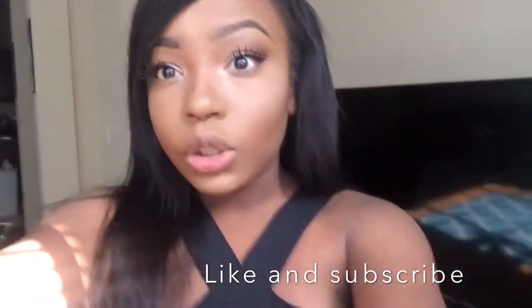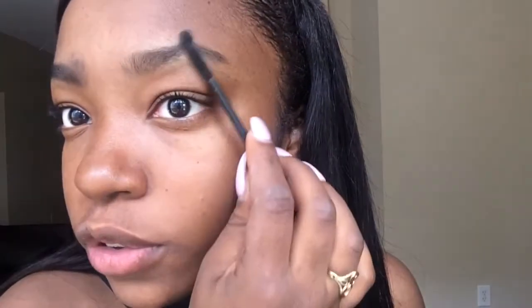I just flipped my whole camera. Hey guys, today is a non-voiceover so my eyebrows are a little bit full right now, but that's because I'm letting them grow.